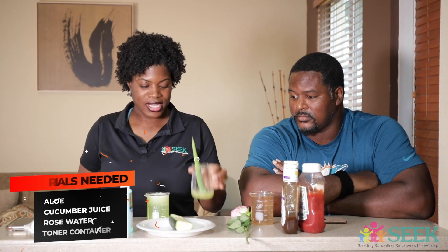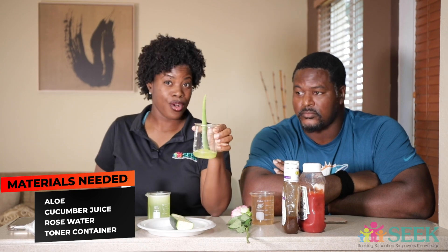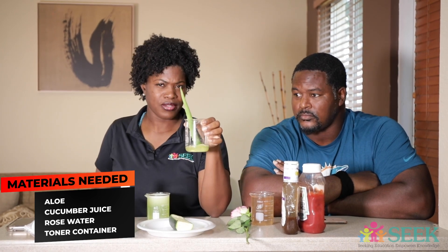All right, so today we're going to learn how to make an organic toner, and I know everyone at home probably wants to know what the ingredients are. The ingredients you would need are three simple ingredients — and we're also going to throw a little science in there and talk about mixtures — but let's get back to the ingredients. You are going to need aloe, and if you don't have an aloe plant it's okay, you can buy some from the store.